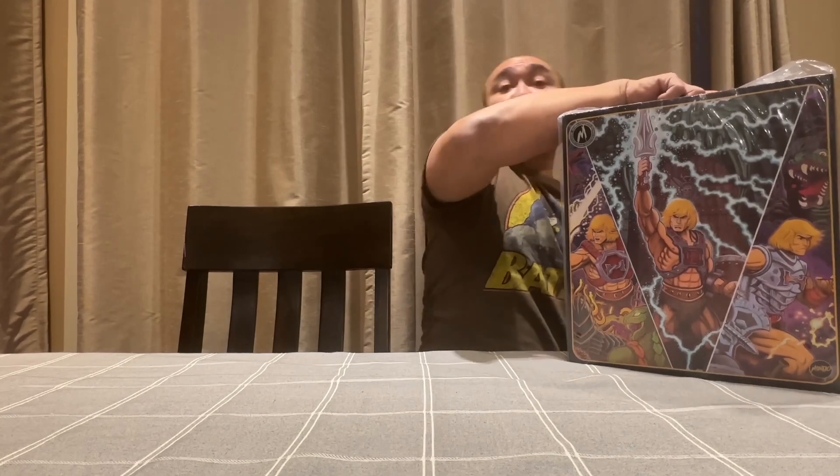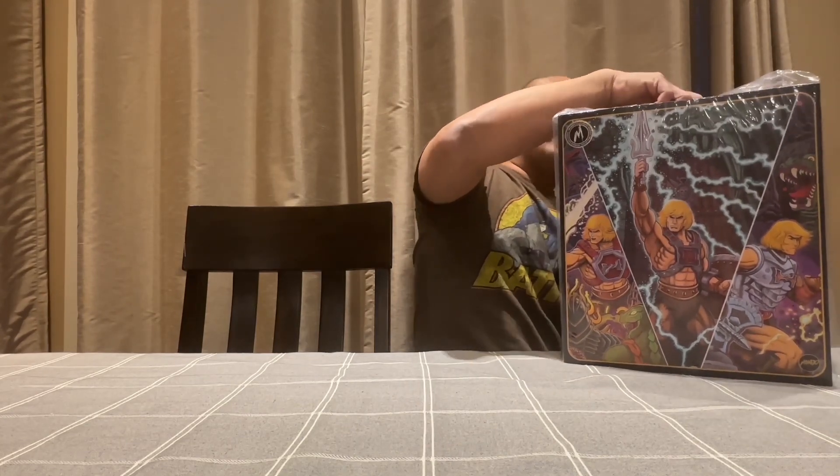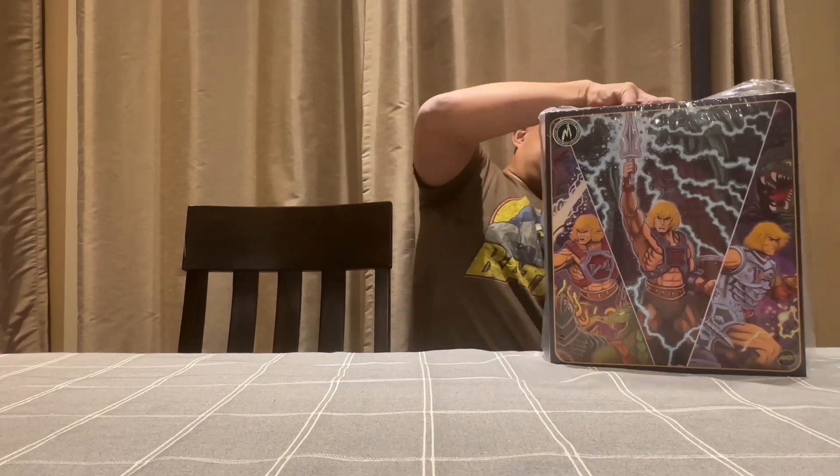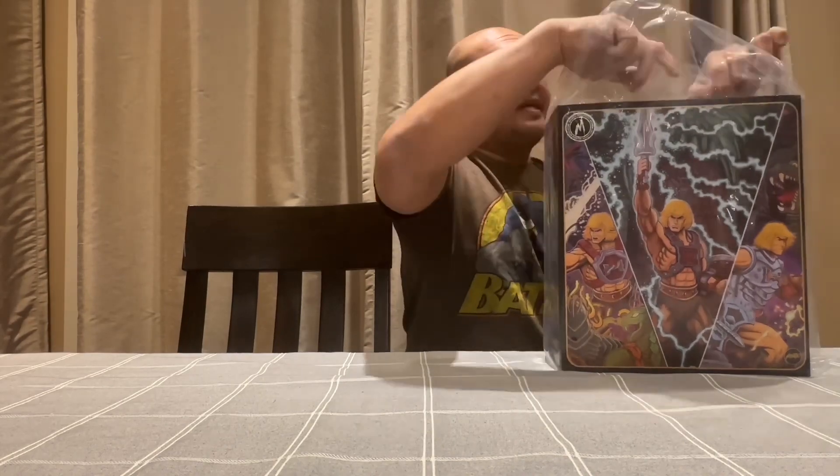It comes in a super box with corner protectors — the plastic ones. Sealed in a plastic, let's open it up.